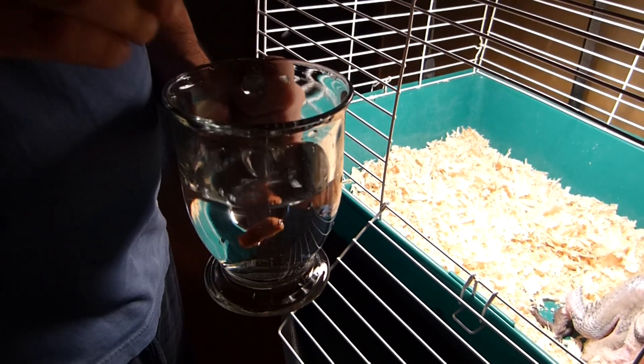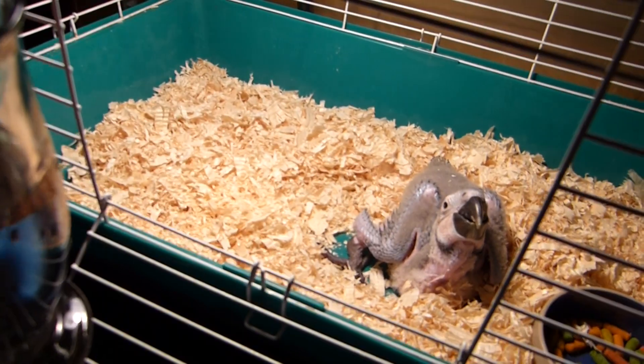Hey guys, this is another video of Puck the baby blue and gold macaw, and we're going to show you how to feed him.